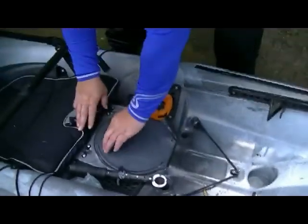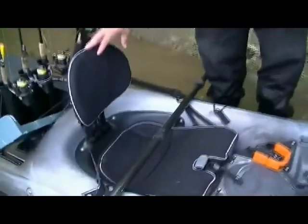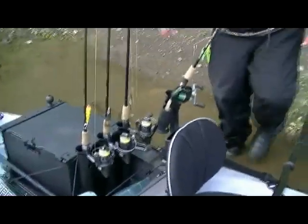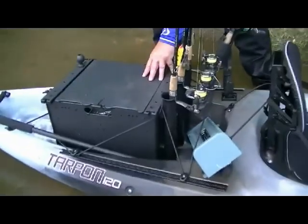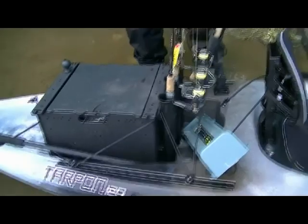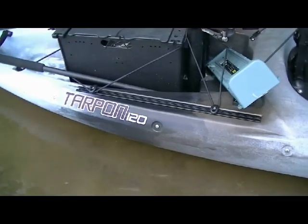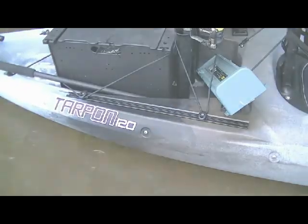We've got the great Phase 3 seating, which is extremely comfortable — it sits down inside the boat. In the back, we've got a really nice big tank well where you can fit a full-size crate, rod holders, and I've got my measuring device back there. We've also got the track system, so you can use that to attach different accessories and make the boat a lot better and a lot more fishable for you.